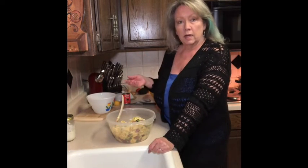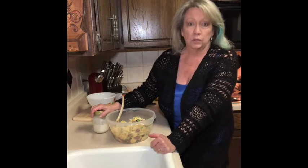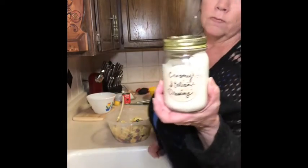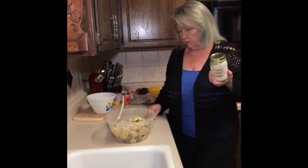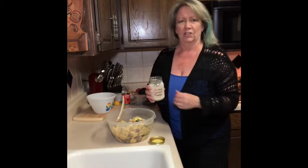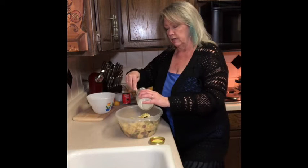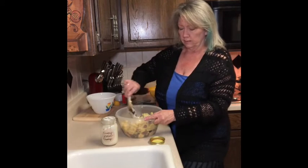It calls for a cup of Caesar salad dressing. Caesar salad dressing is not my favorite — if it's yours, use it. I decided to substitute creamy Italian. I made some creamy Italian dressing this morning — it's so easy. That's what I'm going to use. I actually bought some Caesar salad dressing but I couldn't stand it. So anyways, I'm going to use creamy Italian, but if you have a good Caesar dressing that you like, use it.